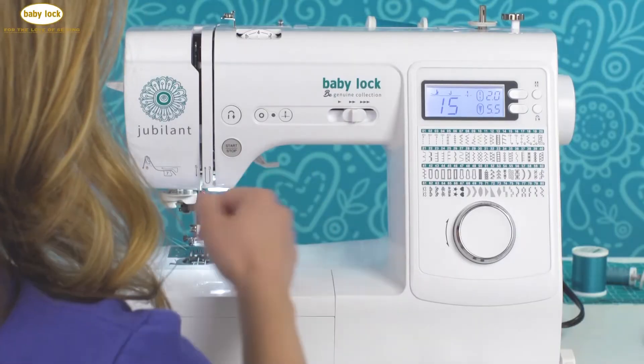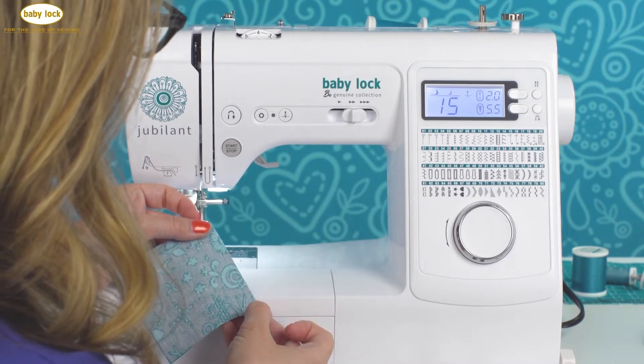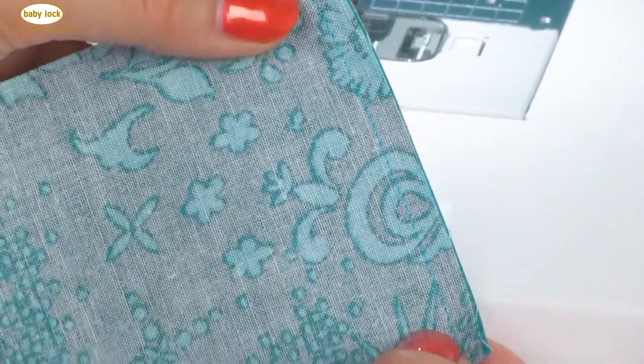And here you can see I have that perfect quarter inch seam allowance, and it's a really nice way to get that stitch.